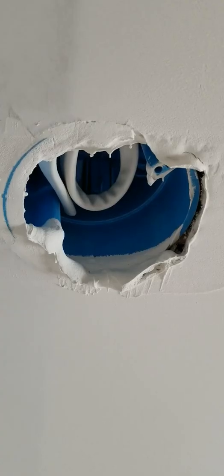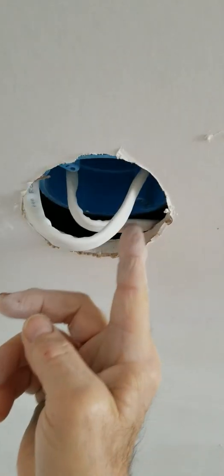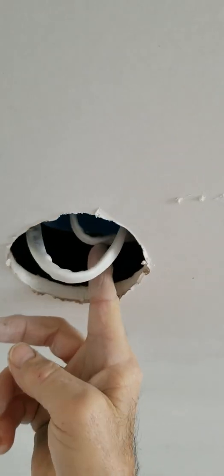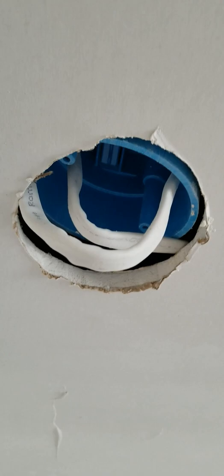Here's another smoke detector box that Kenny seemed to feel was perfectly fine — no problem here. Clearly there is a huge problem, but that's Kenny's work for you. Another one of Kenny's smoke detector boxes — I have no idea what he was thinking. It's not connected to anything, it just wiggles around in there. Just some more damage that's been done to the house.